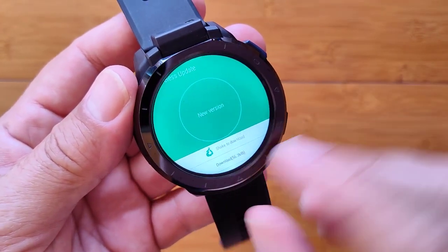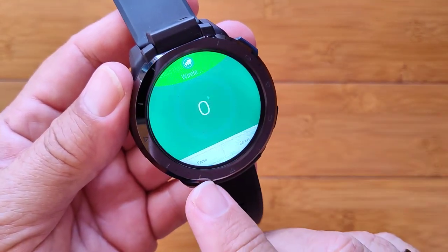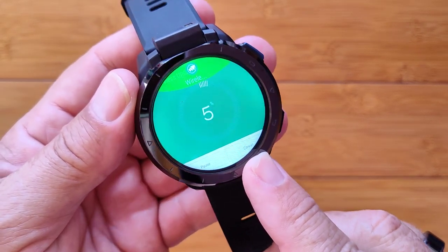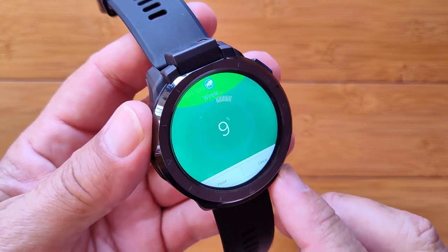At the bottom it says first Download, then Install. You want to download it — you could pause it or cancel it — and it counts the percentage of the way through. When it gets up to a hundred percent...